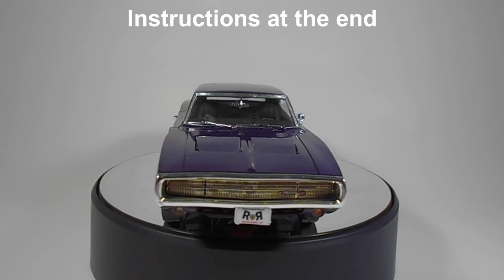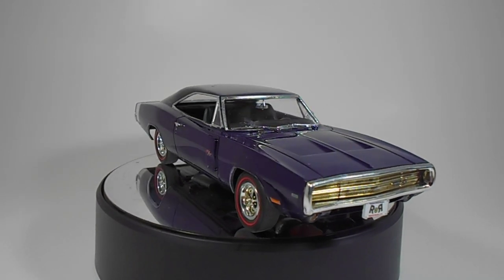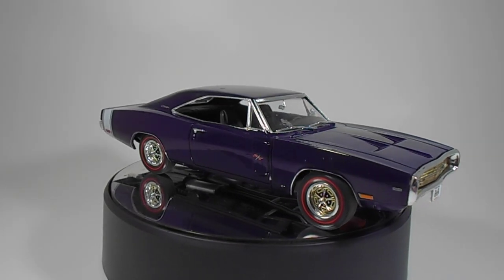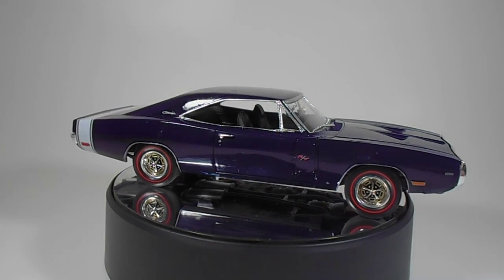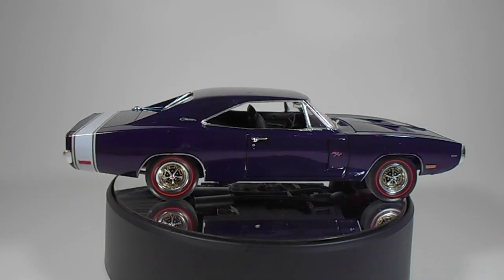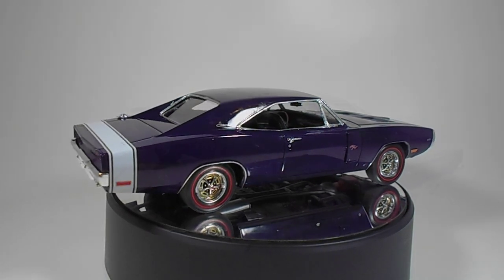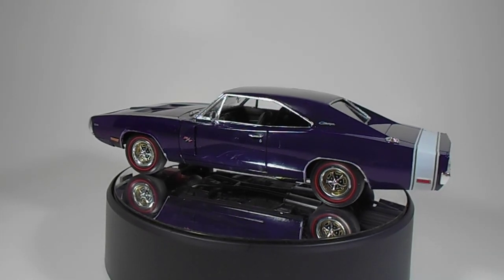The kit comes with the correct 1970 Charger tail light panel and tail lights — hallelujah! And it features Magnum 500 rims like the '68 and '69 Charger. These were the new design and fit in the tires like on the F&F kit. The tires in the kit are red lines, which really look good, and the only drivetrain option is the 426 Hemi with a 4-speed and Dana rear axle.